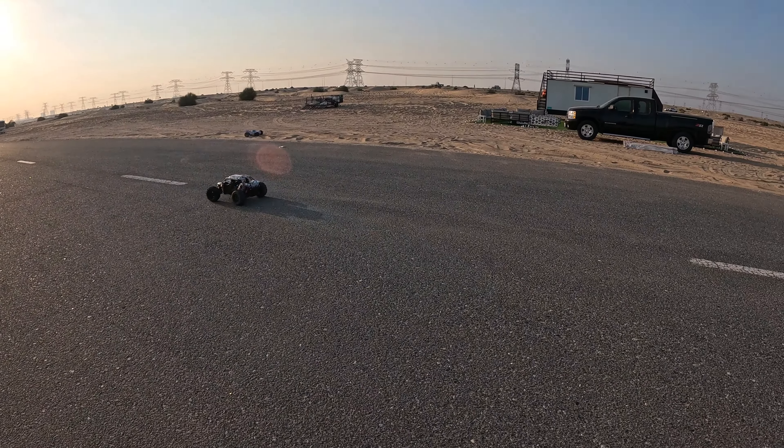Count us down - one, two, three, go! Oh my god! There's lots of traffic in the desert today. One, two, three, go! Congratulations, you win! This Mac 6 is insane.